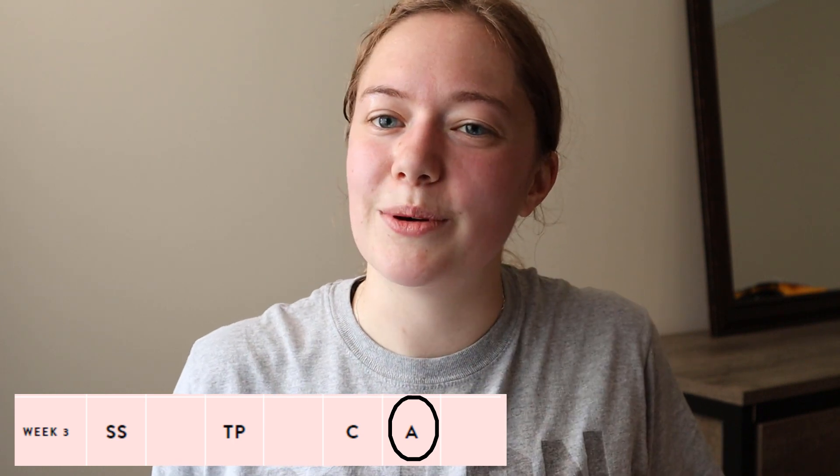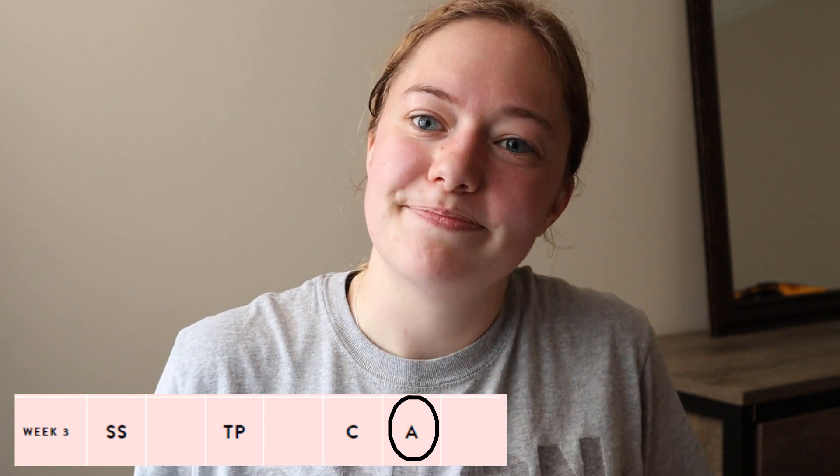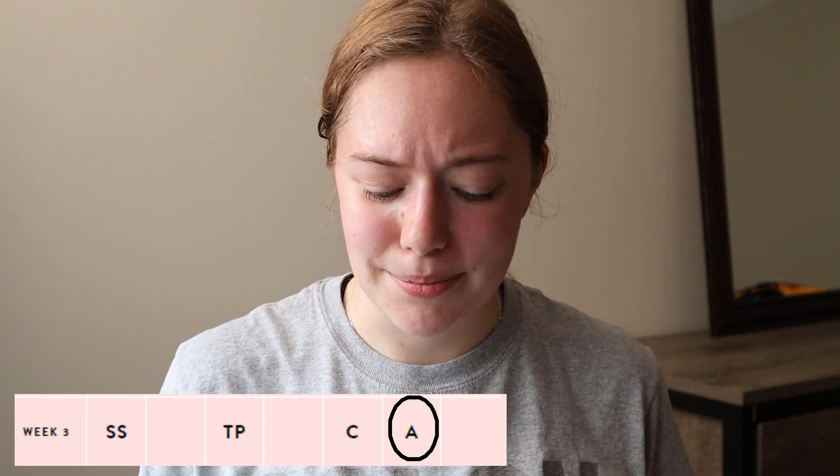I did go on a little walk with Murphy that day, but I pretty much just skipped that one. Getting into week four — this is when the workouts start to ramp up.